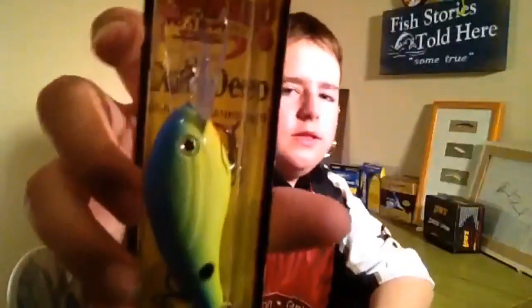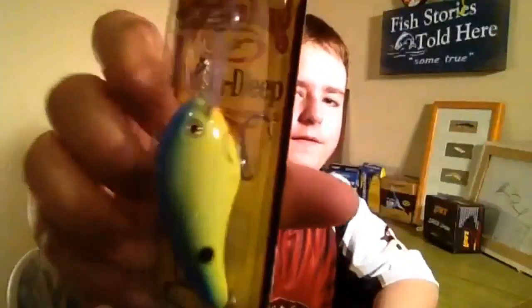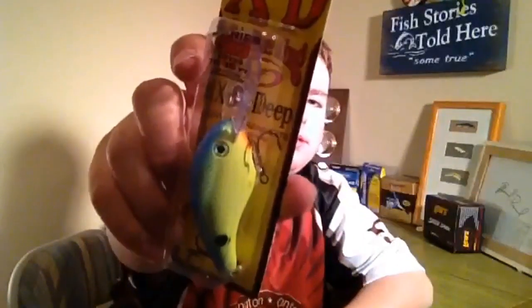Last, I got a Strike King 5XDE — it's an extra deep diving crankbait. It's going to dive about 15 feet, and this is a chartreuse yellow one. I'm going to be using this at places like Clinton, Sanctris, and muddy water places. I like the Strike King crankbaits — I always go Strike King. This trip total came to about $120. I'll probably go back to Bass Pro again in a couple weeks, so you're probably going to see another unboxing. Thanks for watching guys — please like and subscribe for more content to come.